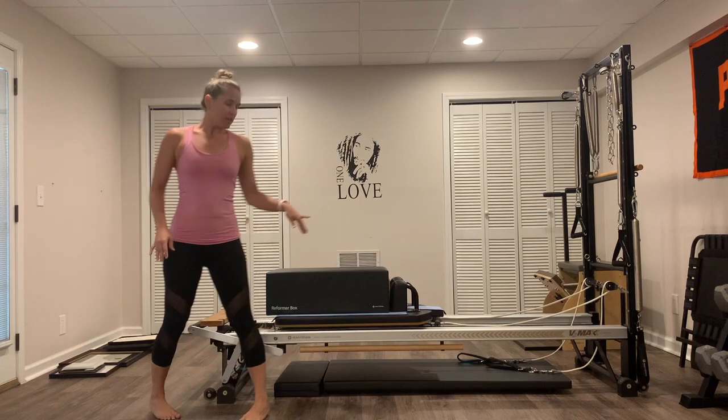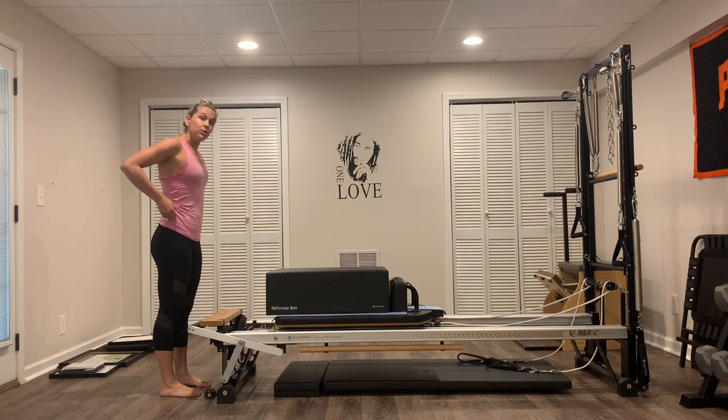Hey guys, today's reformer workout is going to be a combination of strength and stretching. I am going to start with my box on. If you don't have a box, it's okay — you can just put your hands on the reformer. I have on one single blue spring. You're going to stand in front of your reformer. My foot bar is all the way down.